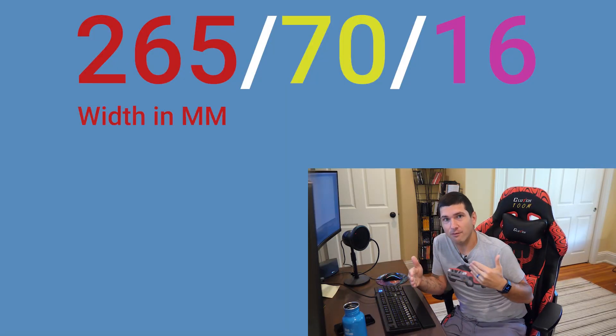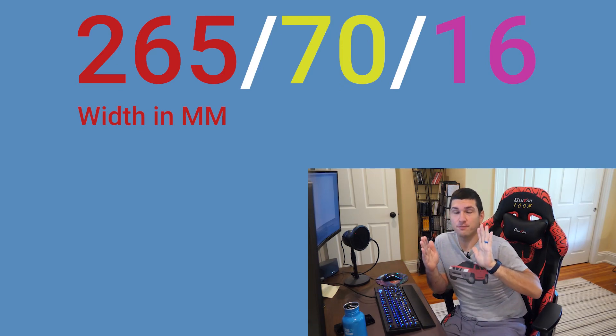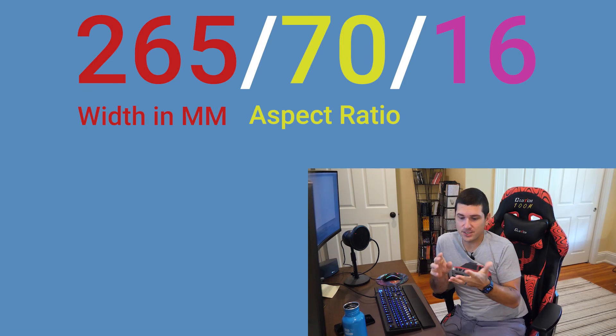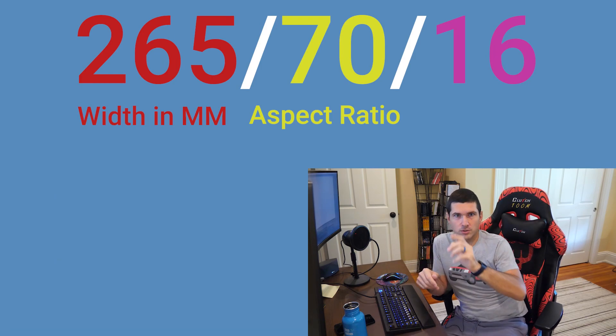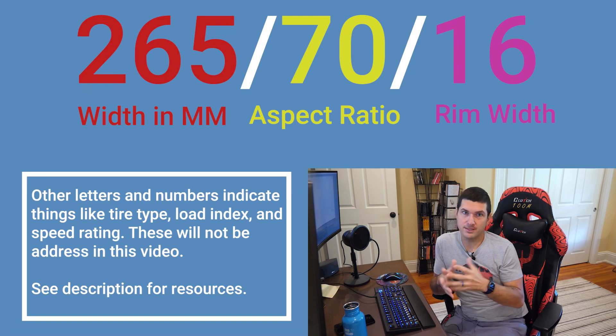I made a how-to-read-a-tire-size video years ago, but it's pretty simple once you know what the numbers mean. The first number is the width of the tire in millimeters. The second number is the aspect ratio — how tall the tire is in relation to the width. For instance, the Xterra has a 265-70-16, meaning the height of the tire is 70% of its width. The last number is just your rim size, so 16 would be a 16-inch rim.